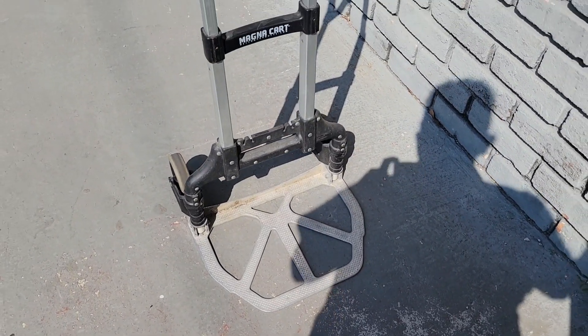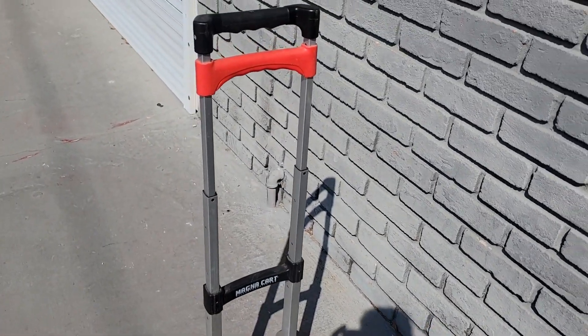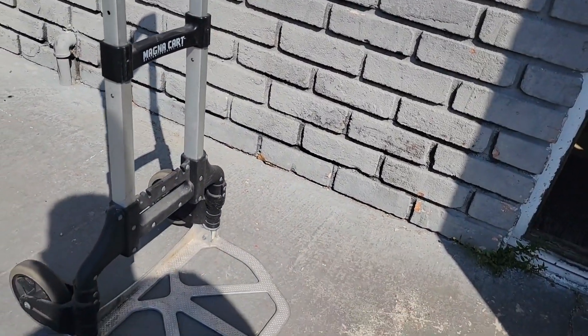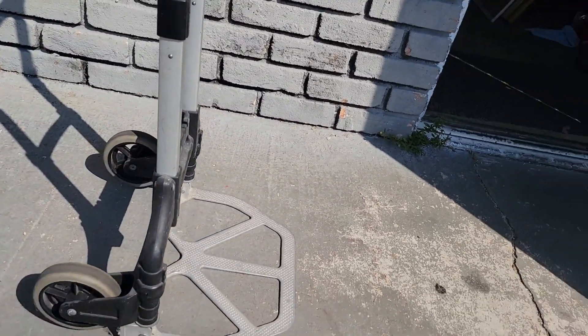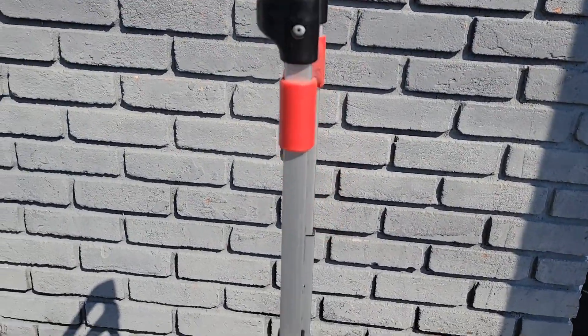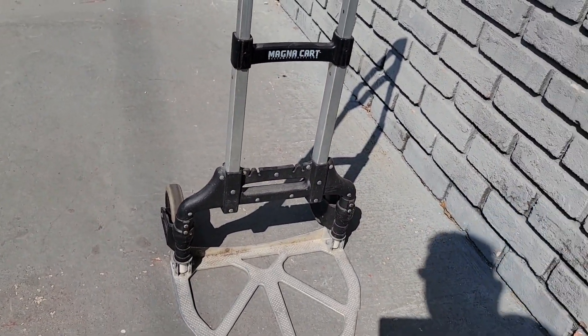Good afternoon guys. In this video I will be showing you the Magna Cart hand truck — it's a personal hand truck that can fit up to 150 pounds. We have a warehouse where we keep all our stuff, and we have numerous ones of these. They are very helpful in times of need.